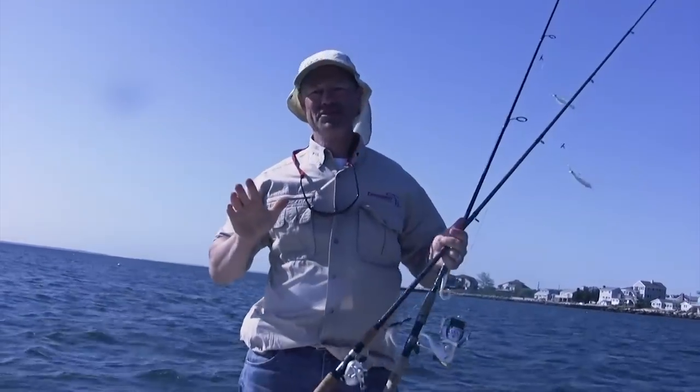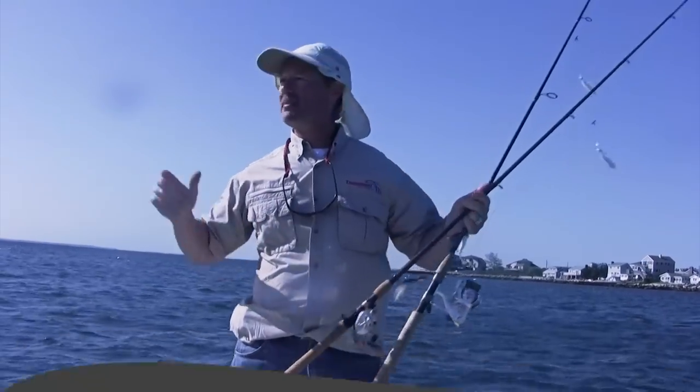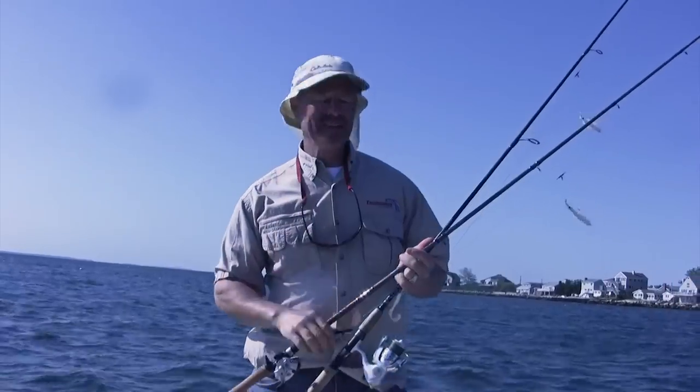Hi folks, it's Evo here from Thundermist Lure Company and welcome to today's episode of Thundermist Fishing Tips. We've got a little bit of wind happening today, but that's okay. We're tucked away in some shelter here and we're going to have a great day on the water.